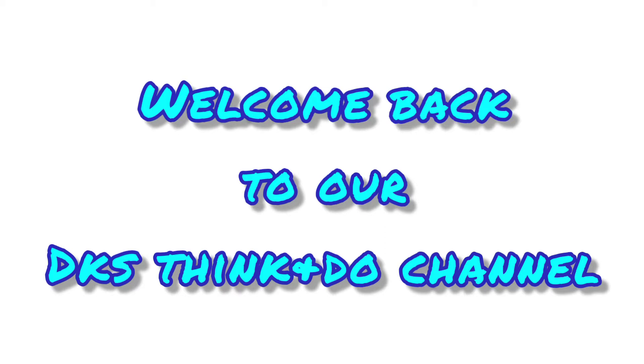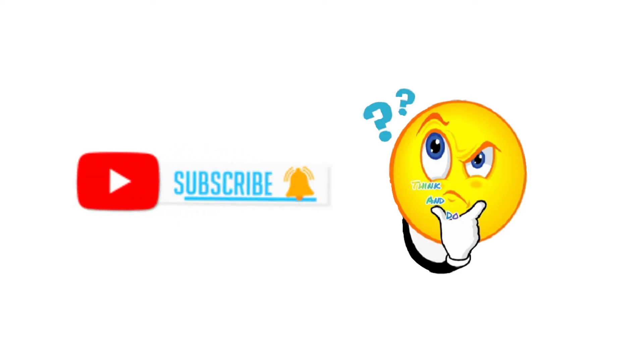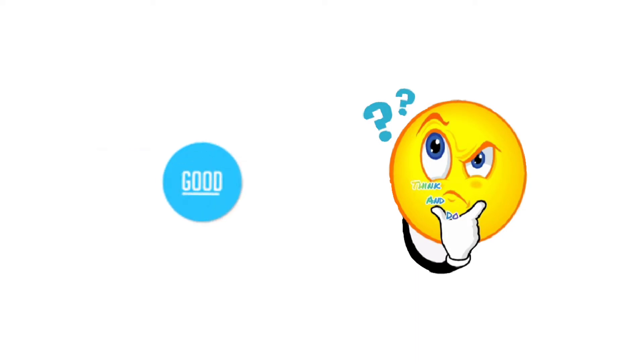Hi friends! Welcome back to our channel! If you are watching our channel, please subscribe to our channel and press the bell icon and the notification button.